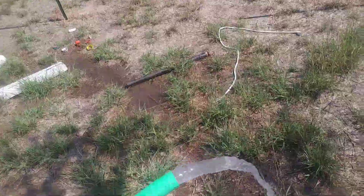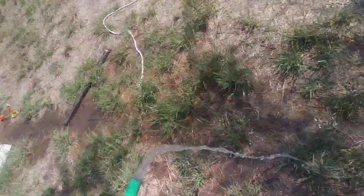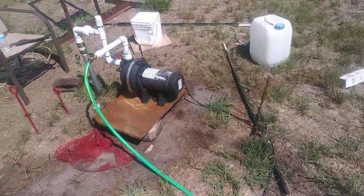Hey guys, you can see I'm pulling water out of this well, but it came out pretty salty. They don't taste so good. We just made this well.